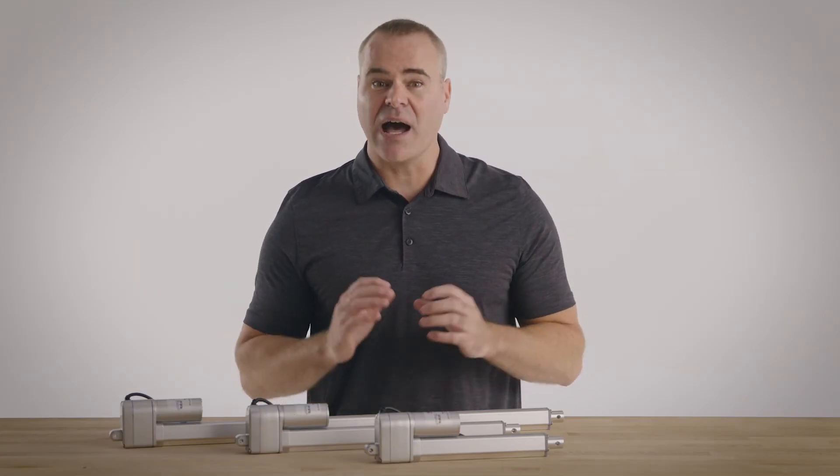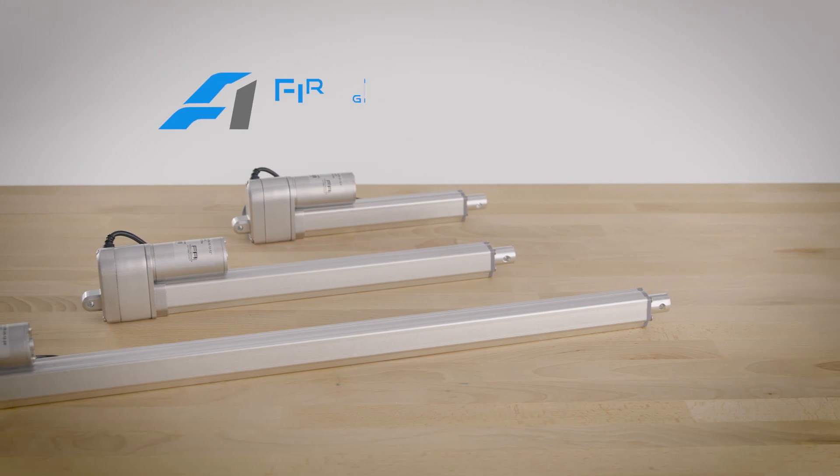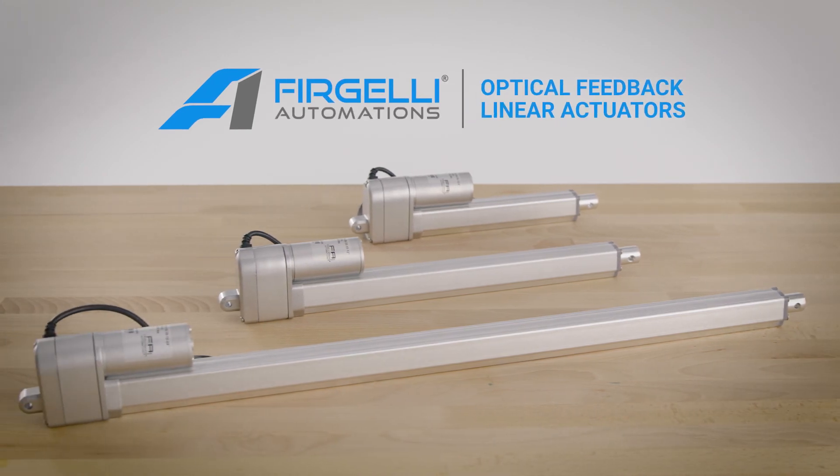And, as with all our products, Optical Feedback linear actuators are maintenance-free. Set it and forget it. Take control with Optical Feedback linear actuators from Firgelli.